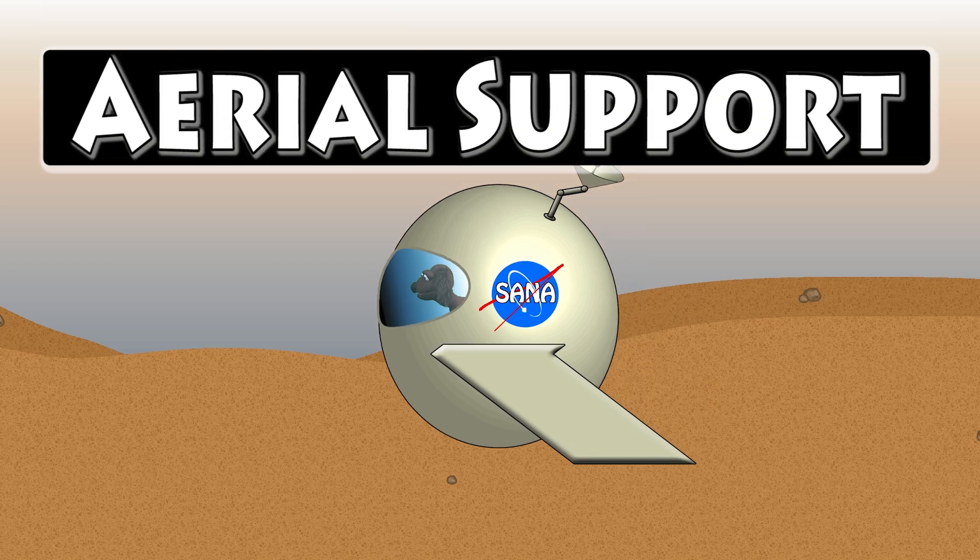That's cool! Look, there's Puffy Dog, and he's in the aerial support pod. Yeah, aerial support. Now, the aerial support is kind of like a scout pod, but it actually flies over the land to places where the scout pod can't get to. So it can go real high and real far in the aerial support pod.